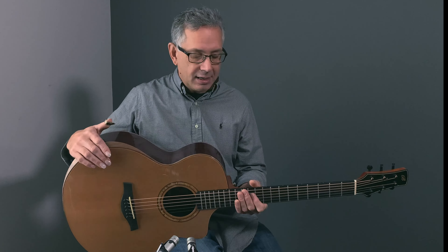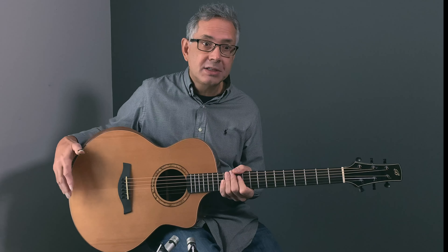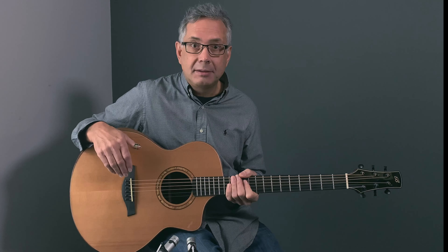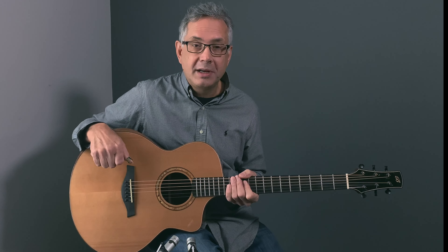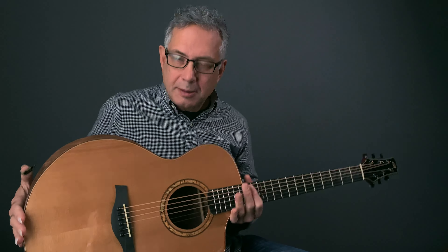This is primarily designed to be comfortable if you're learning fingerstyle. We'll get into the details and then I'll come back and play a little something on it so you can hear it. Let's have a closer look at this amazingly beautiful guitar.